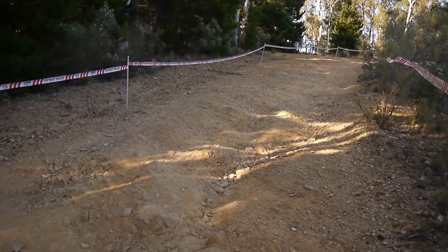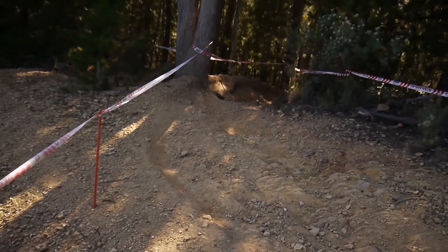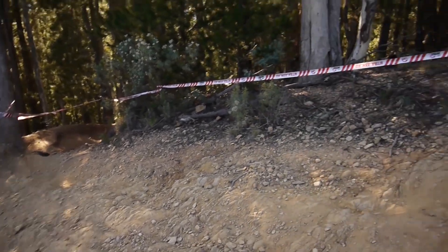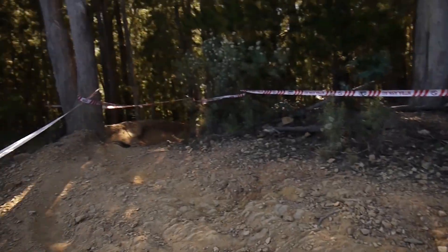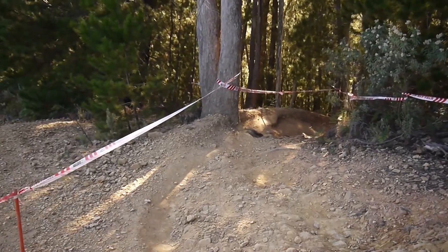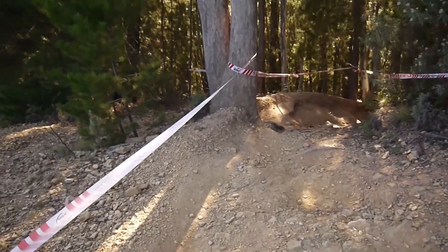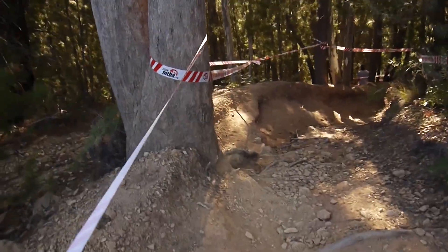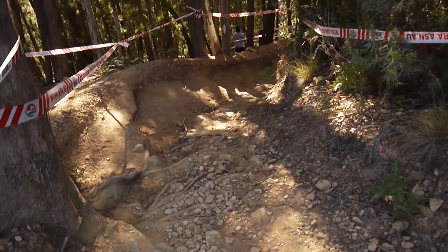After coming down through that first straight, you're coming into this rocky section where there's actually three or four lines coming into this sharp right-hand corner. It all looks pretty smooth. The outside line on the left from the start is probably a little bit loose and you're going to be skipping onto the brakes into the corner. A few guys are saying they go out wide and then skip through the inside. I think the fastest line is going to be outside left, following that manicured berm.